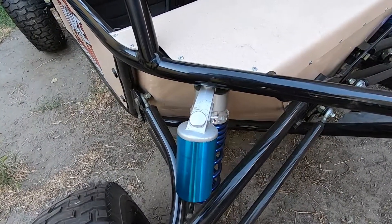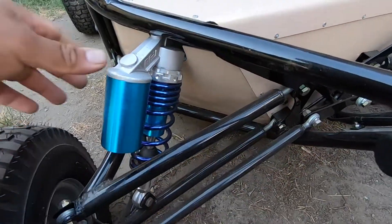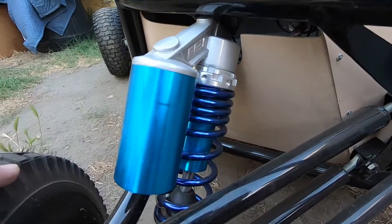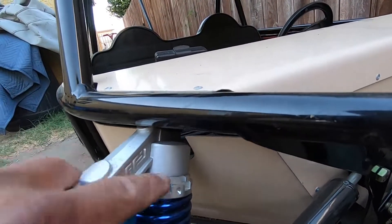Moving on over to the shocks — it had some shocks off of like a hatch from a vehicle, really thin shocks. So we replaced them with these to make it look like king shocks, and we had to cut these little notches right here to make them fit.